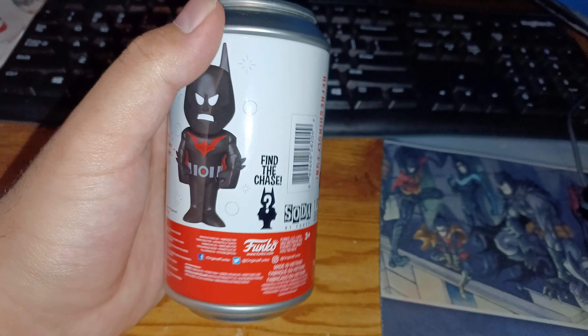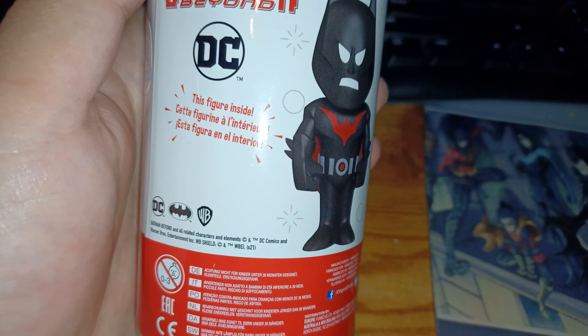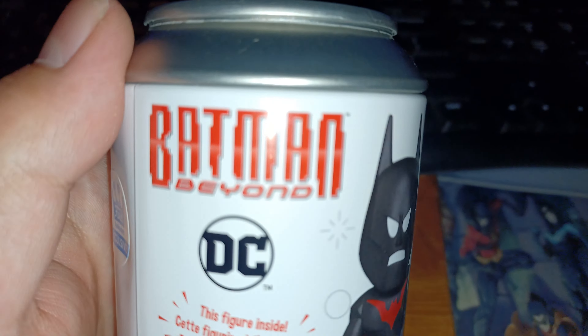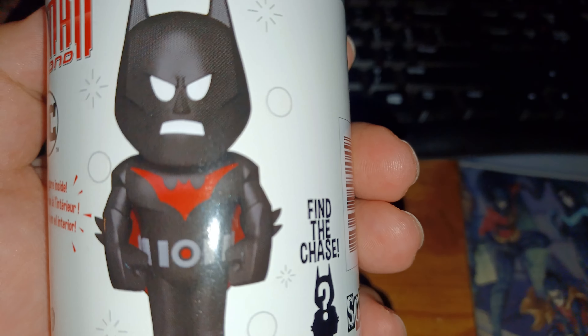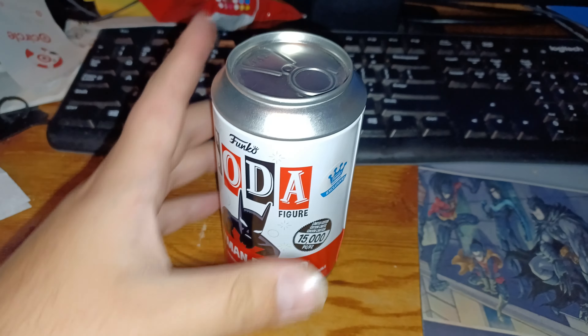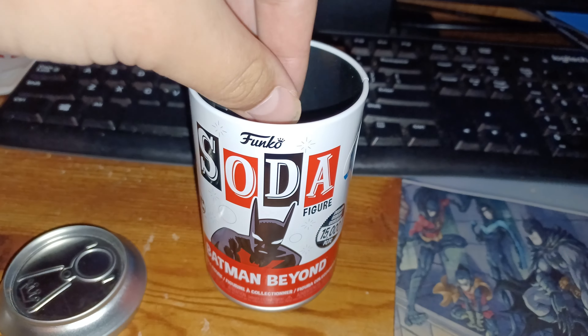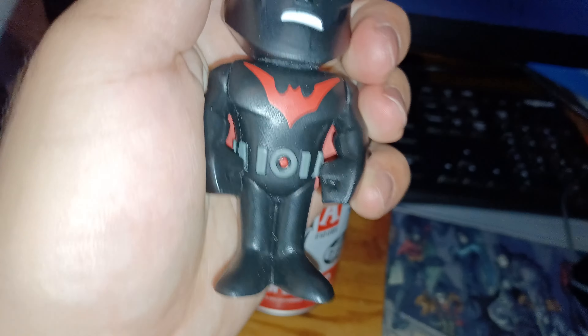Alright, in this video I'm going to open up a Batman Beyond soda toy figure. This figure's inside, but this one's from Batman Beyond. This one's color red. Okay, I'm going to open it up and then let's start, shall we?